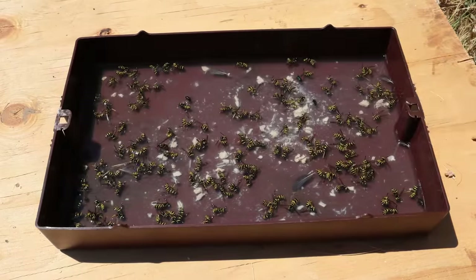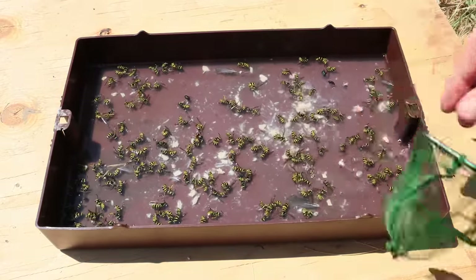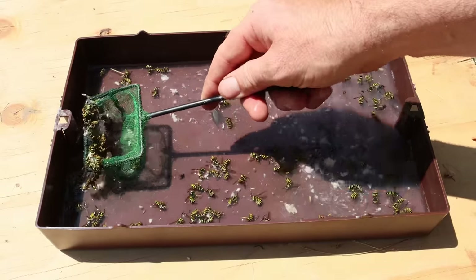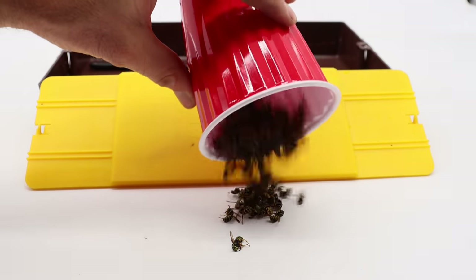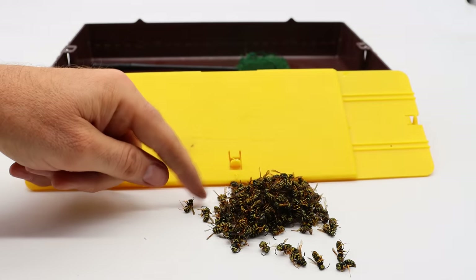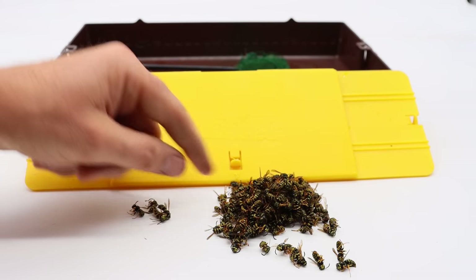It's been about four hours and as you can see we've caught quite a few yellow jackets — not thousands, but still a good number. I'm going to go ahead and scoop these up with the net, then we'll place them in a pile and do a final count. Here are all the yellow jackets we caught in our Wasper Blaster trap — a few more in there. I'm going to go ahead and count them one by one. One, two, three, four...